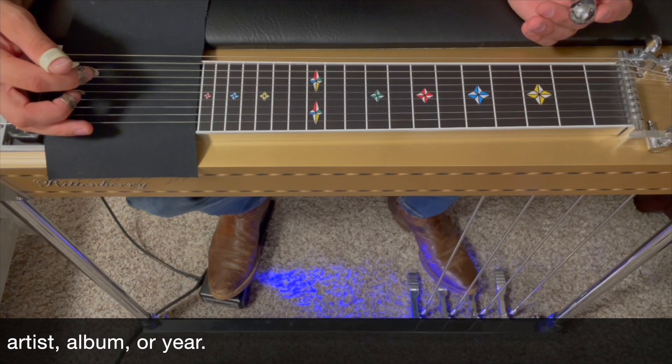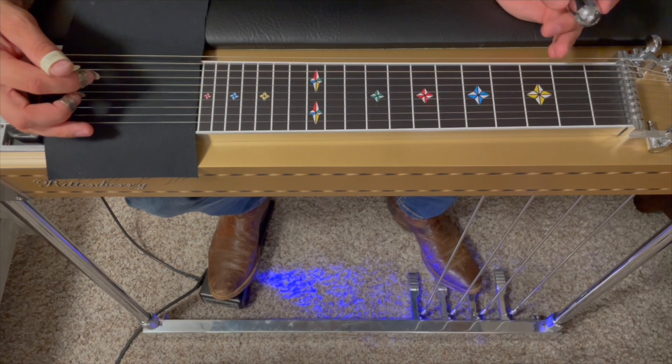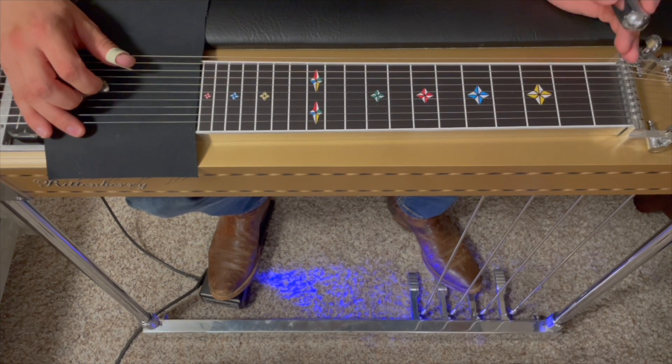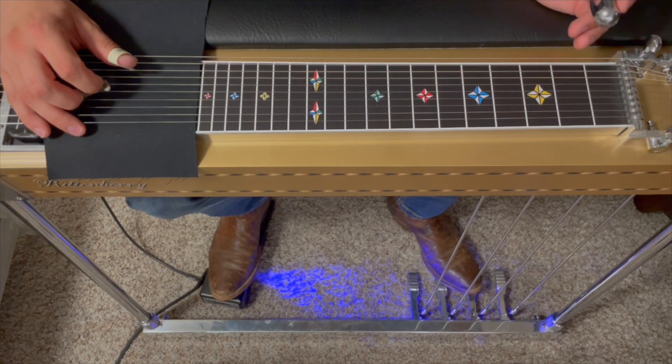Hey gang, today we got a request from Lee. We're doing Joe Ely's 'Had My Hopes Up High,' Lloyd Maines on steel. A couple things to mention before we dive in — I'm running a bit of a fever, so if I don't make sense, I apologize in advance. My brain's a little wonky at the moment.